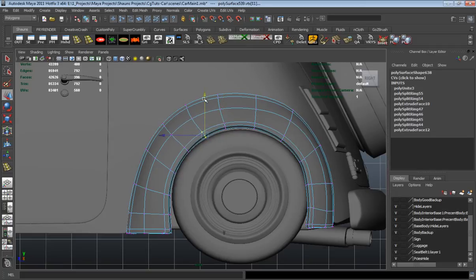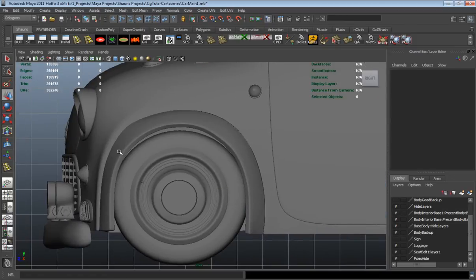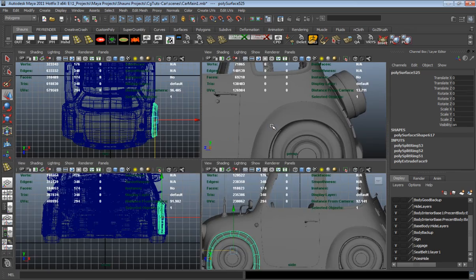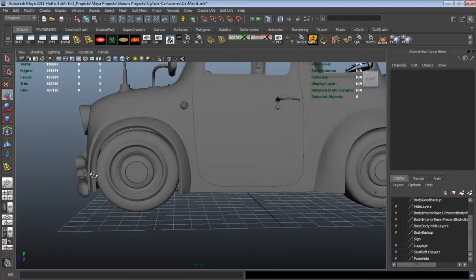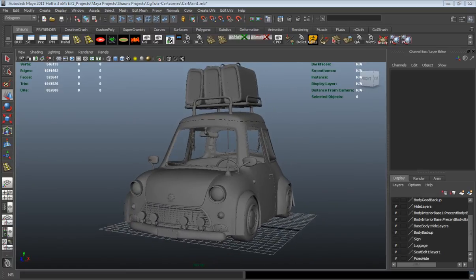Just making sure that we don't have a portion of the model that looks like it's dented or anything. Just trying to maintain that smoothness as much as we can. And there is our car.